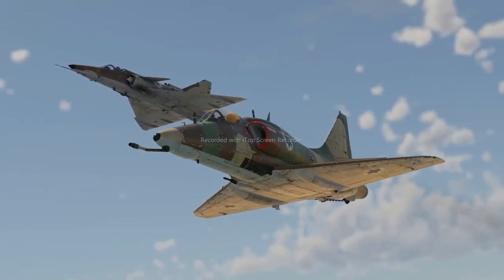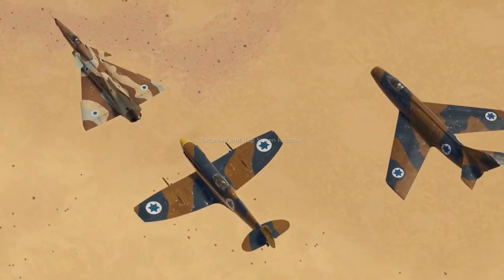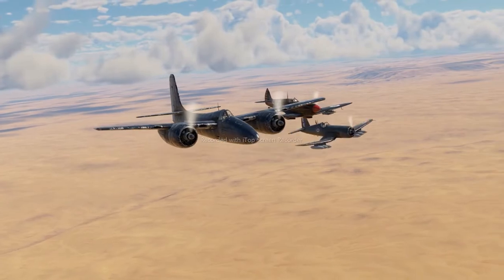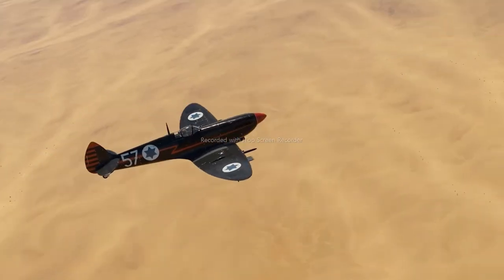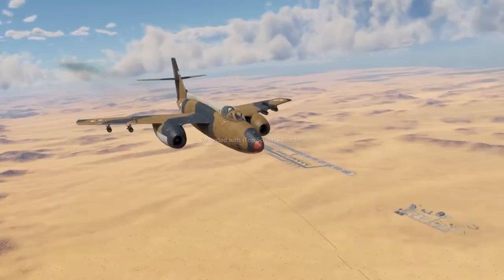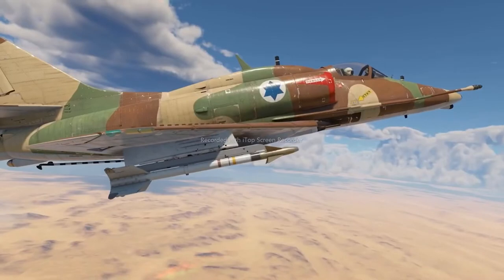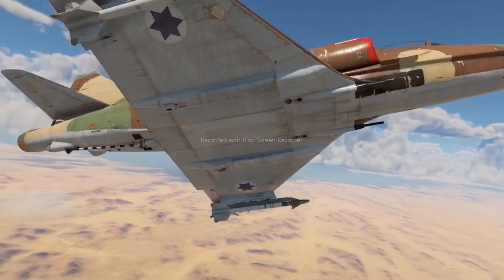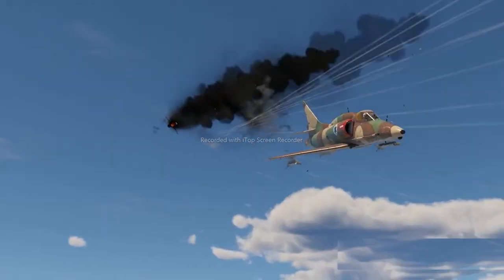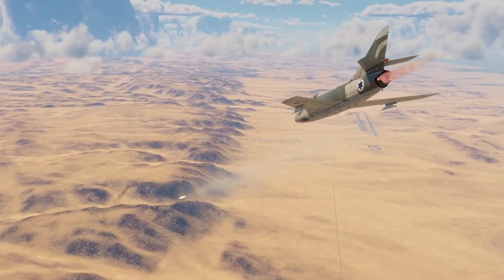Last time we told you about Israeli armor that made it into the game with update Wind of Change. In this episode, let's talk about Israeli aircraft. The way to get access to them is exactly the same — you do it by unlocking any rank 4 aircraft from the British, the U.S., or the French tech tree, or by obtaining one of the Israeli premiums. Most aircraft employed by the Israeli Air Force were purchased from other countries, but Israeli engineers did a great job of improving and modifying those designs to achieve air superiority even when completely outnumbered.